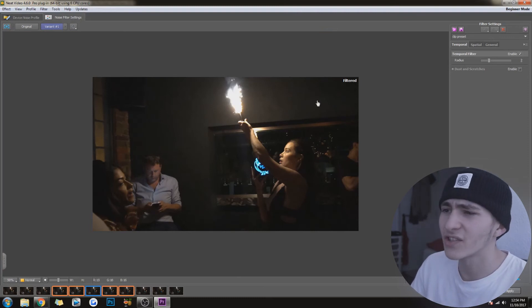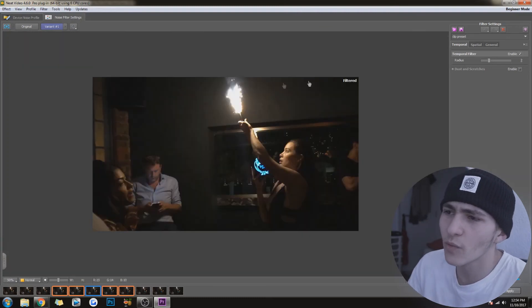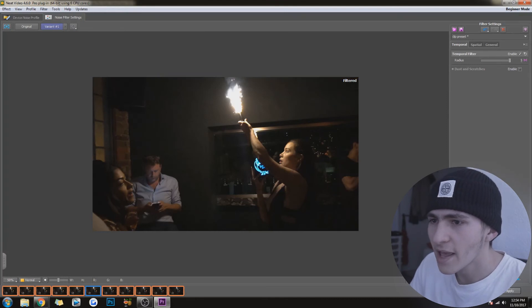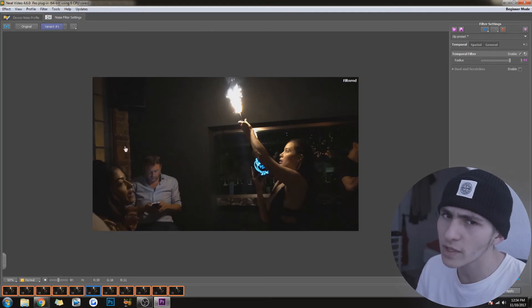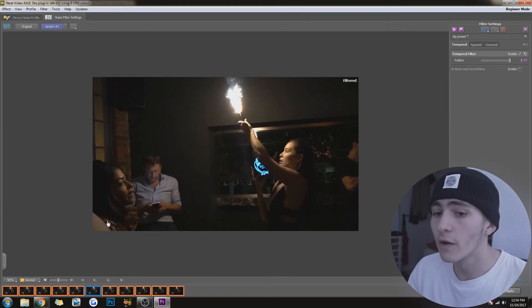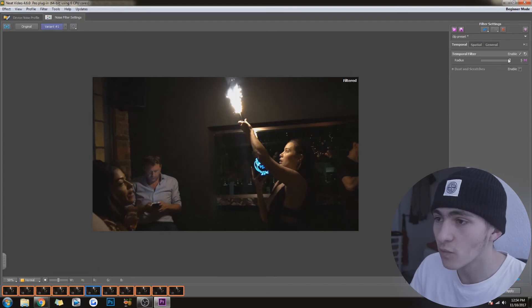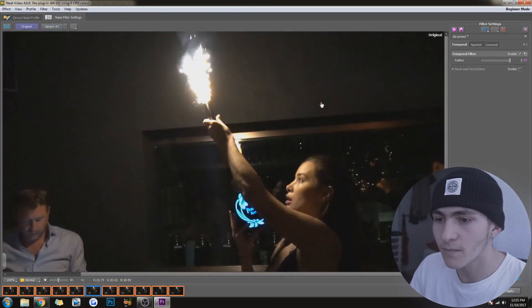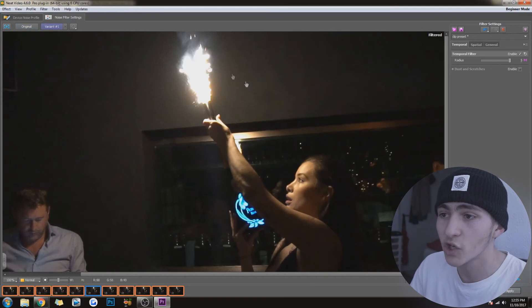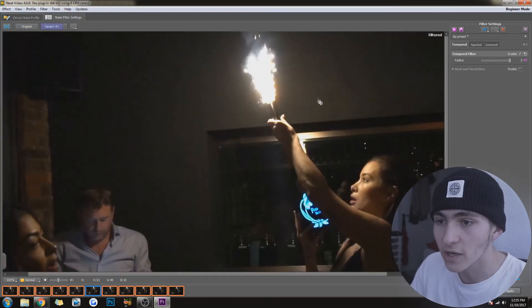Basically, what you want to do is bring the radius up. That will actually analyze all of your clips. Right now it was only really analyzing the noise of one of your actual frames. When you bring that up all the way — if it's down, it's only going to analyze a few frames; if it's even lower, it's going to analyze even less. But always bring that up to five, and that will analyze the most out of your stuff and obviously make the transformation even better, because it's analyzed more frames.